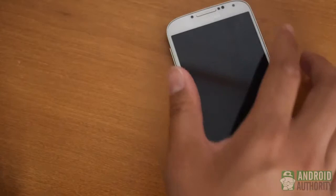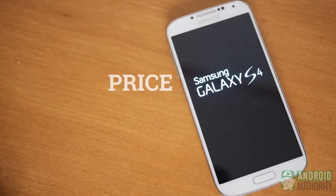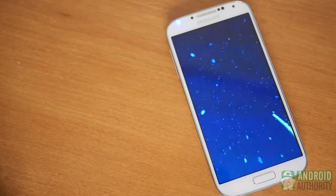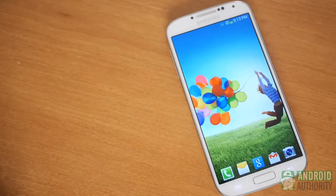To end, we have the price. The Samsung Galaxy S4 should be coming out on pretty much all major carriers, most of whom have already posted pre-orders. In America, it will be around $200 with a two-year contract, while the T-Mobile un-carrier plan will ask for $150 upfront with $20 device payments each month for two years. Unlocked prices will likely be around the $700 US mark.